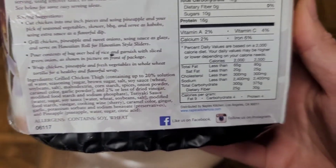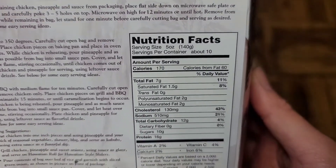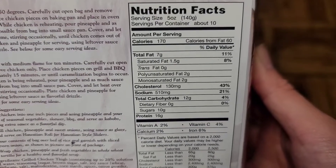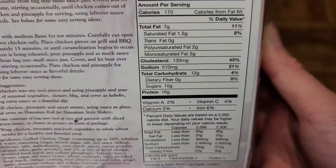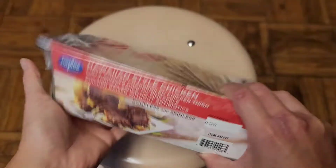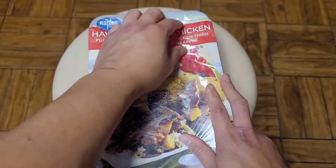Here you can see the nutrition facts - 10 servings per container, 170 calories per serving. Let's go ahead and open this up and see. Hopefully it's not all messed up because of the leaking. I didn't notice that until way later.